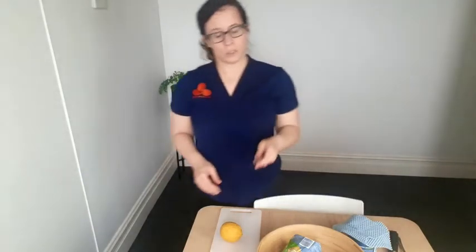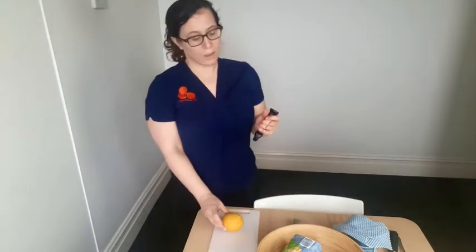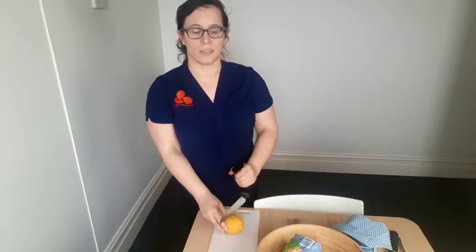This also plays true for chopping. So instead of cutting this lemon up with this type of knife, you can get knives that have a different sort of handle so you can use your whole hand to grip on and push down through your shoulder and your elbow as you cut.